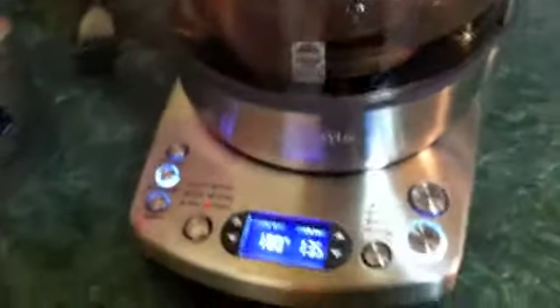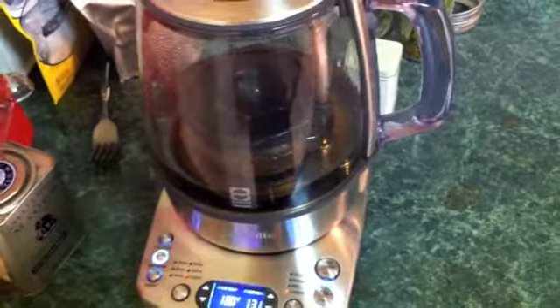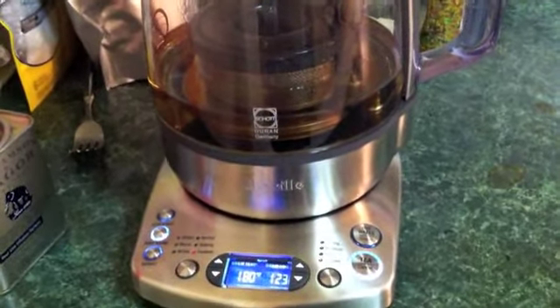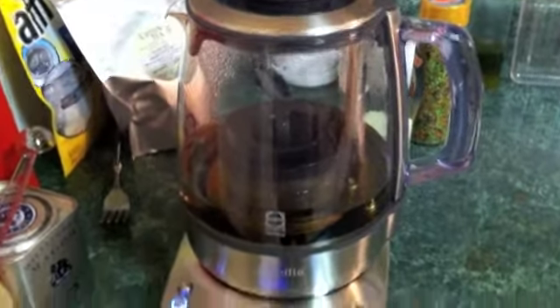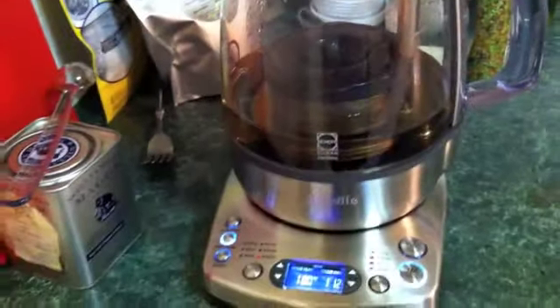The point is, the Breville OneTouch Tea Maker — I like it very much. If you are a tea fiend and you drink a lot of tea, it's definitely worth it. Absolutely no complaints about the device that I can think of. It's heavy, but the base has all the heating stuff in it, so that makes sense.